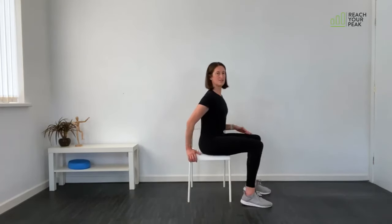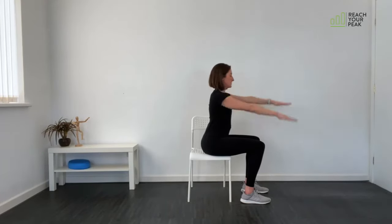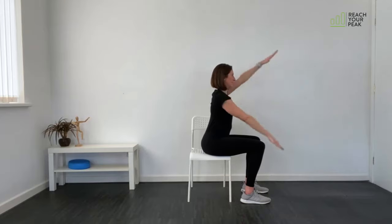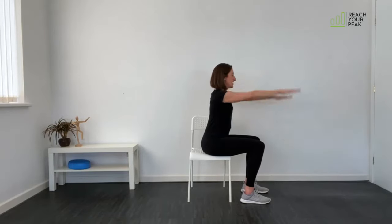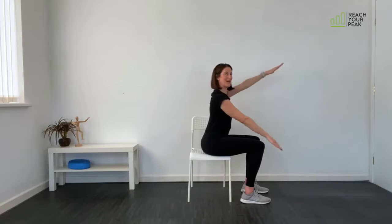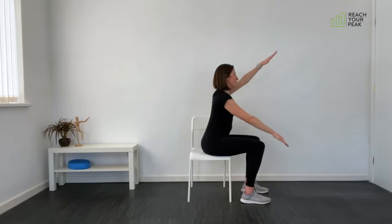First exercise: sit in the centre of the chair with feet about shoulder-width apart. Lean forward slightly from the waist and take both arms out in front with elbows straight, pointing right through to the tips of the fingers. Then paddle the arms up and down — coming as low as the knees and just a little bit higher than your eye line. Try and keep the shoulders down.